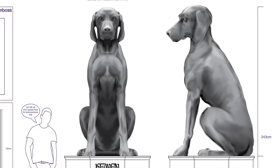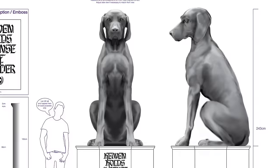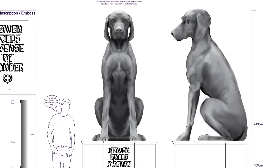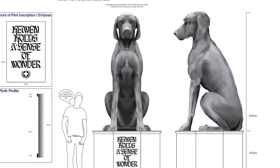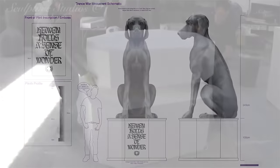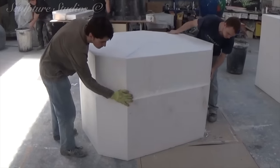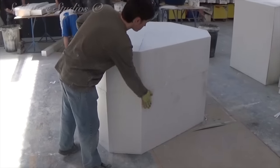Dogs wouldn't be something that one might normally associate with the World Wars, but this is to recognise and commemorate all the dogs that participated and sadly died in the battles over the years. We've been sent a visual of a German pointer sitting in an upright and very prominent pose. The idea is for the dog to be carved at 3 metres tall and sitting on top of a 1 metre high plinth.